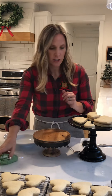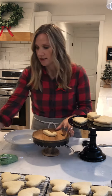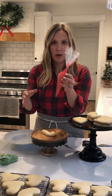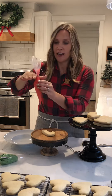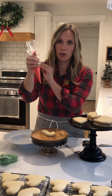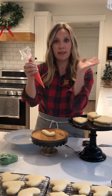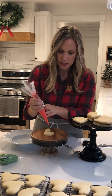The first cookie we're going to start with is probably the simplest design — the candy cane. Take your red piping bag, and you always want to hold your bag in kind of an L shape. I grab the top and twist it once around so that when you're applying pressure with the top of your hand, the frosting comes out. Your left hand is your guiding hand.